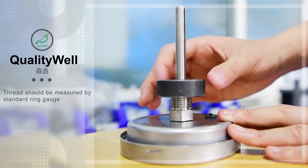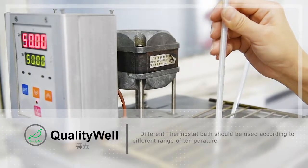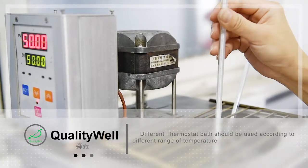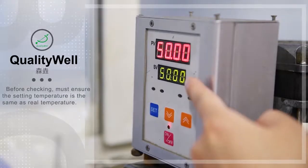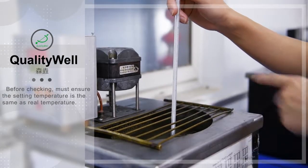Threads should be measured by standard ring gauge. Different thermostat baths should be used according to different ranges of temperature. Before checking, you must ensure the setting temperature is the same as the real temperature.